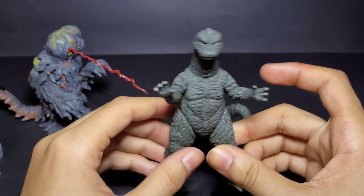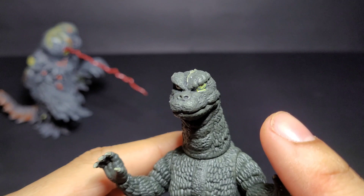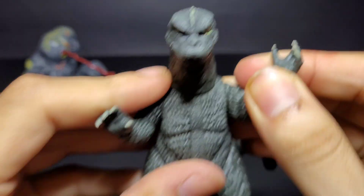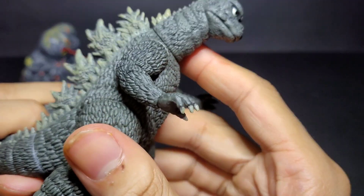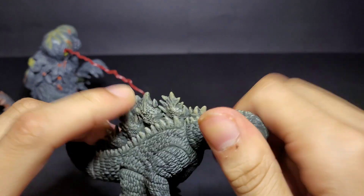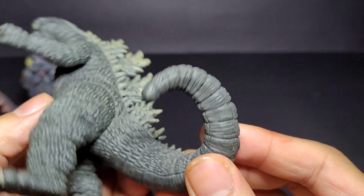And then we have Godzilla — King of the Monsters. There isn't a whole lot of articulation here either, but I like the paint they did on him. You can see the eye effect on his left eye and he looks like he's gazing upward. You can move his arms and his legs, and I think you can move his head too, though I'm not going to force it. The tail doesn't appear to move so I won't force that either.